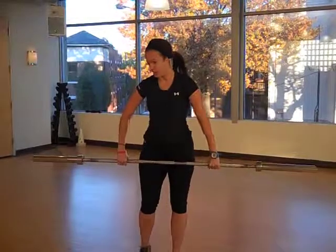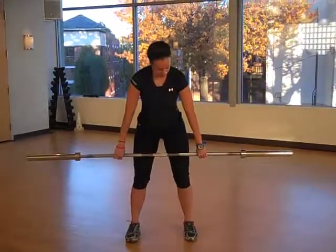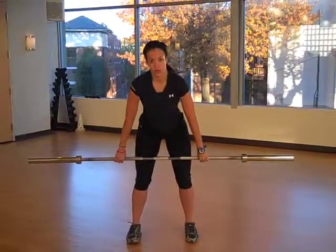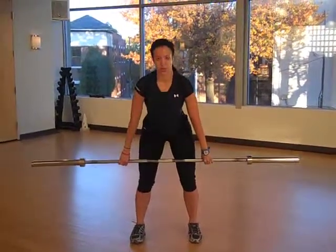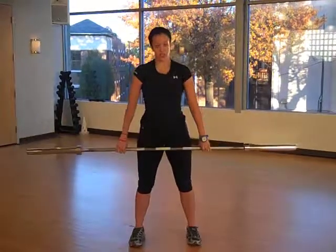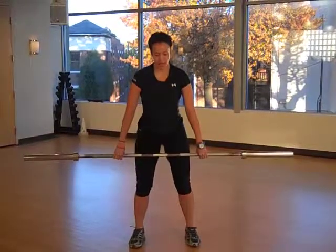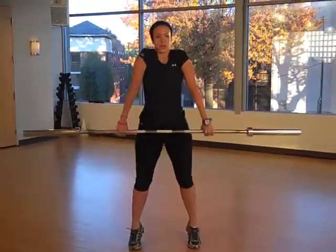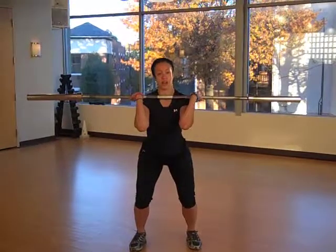A few important things to know: when you start from the hang position, which would be about mid-thigh, you want to have your shoulders in advance of the bar and your shoulder blades squeezed together. You're going to drive up, shrugging the shoulders and shifting to your toes. Once you shrug up, then comes the flip — shrug up, flip it, drop under the bar, and that's your clean.